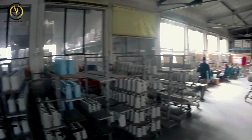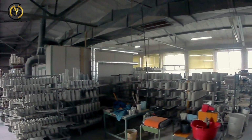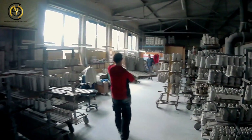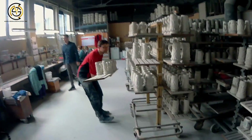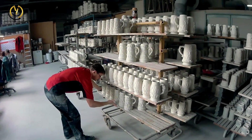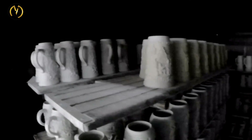Now the steins are collected on big boards from the previous steps. The clay is still very wet, so the steins have to dry — this normally takes 10 days. To speed up this process, a drying room is sometimes used, which then only takes about two days until you can work further on the stein.